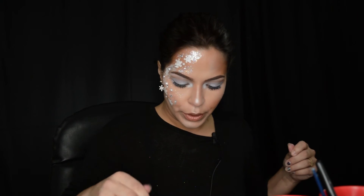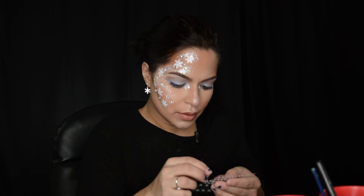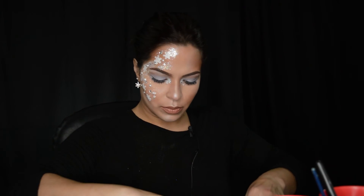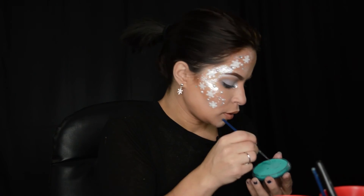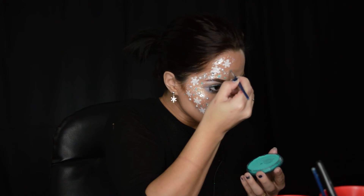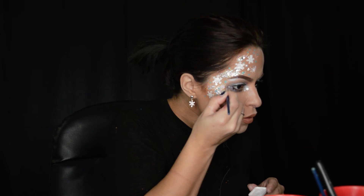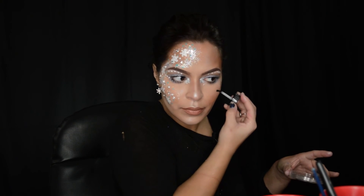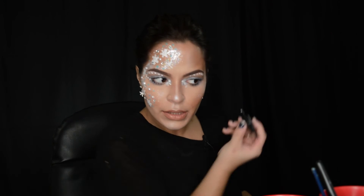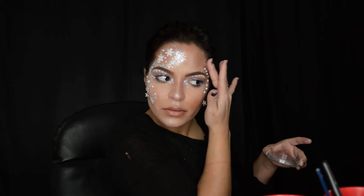I wanna add some jewels to my inner corner. I'm gonna take some white face paint — actually, I'm gonna use this Tag regular teal color. I'm gonna add a few more pearls on this side. Blend it out so it looks even, not just a patch of glitter.